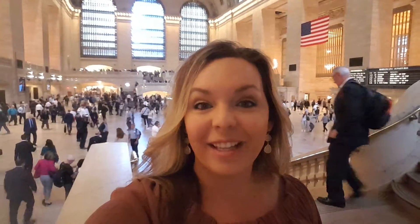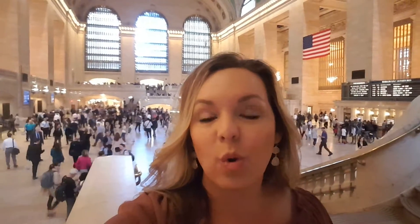Hi, Jennifer Nicely here with Pinnacle Real Estate Academy. Today I'm in the gorgeous Grand Central Station in New York, New York. Hopefully you're going to be able to hear me and hopefully no one comes behind me and blocks my view. But today I wanted to talk to you about how to save money on a mortgage.